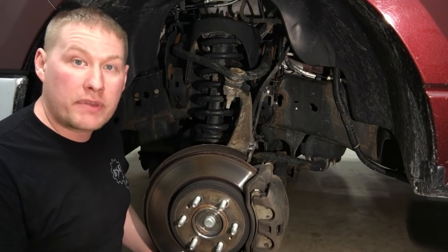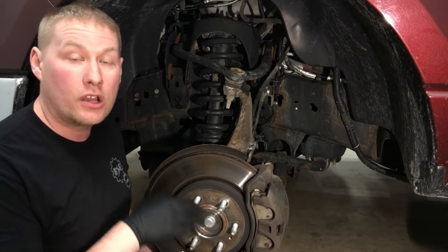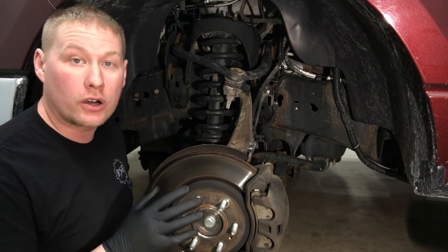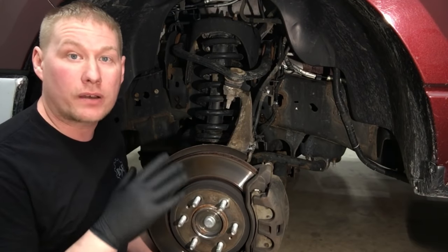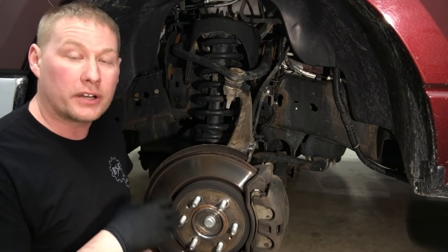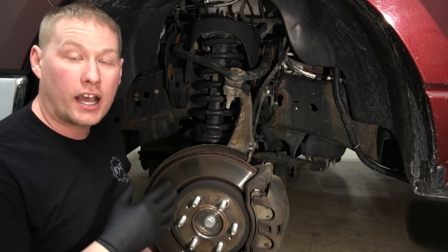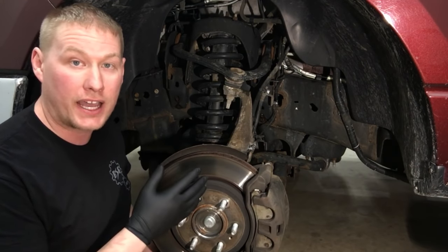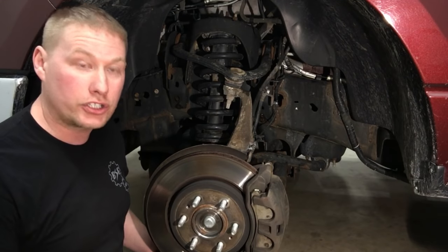Welcome back to the show. Today we have a 2010 F-150 4x4 — the customer did a brake job about a year ago and he's noticing a little bit of noise from the left front. He's not noticing a pull or anything like that, but he is noticing excessive dust on the rim itself, whereas the right side is just fine. So he asked me to check it out.